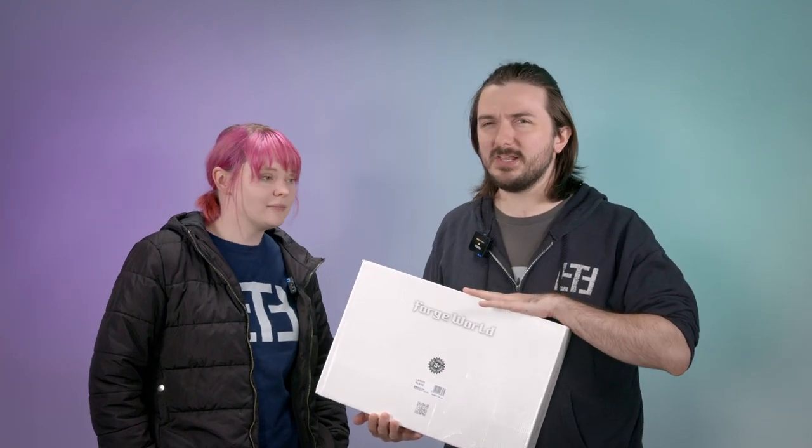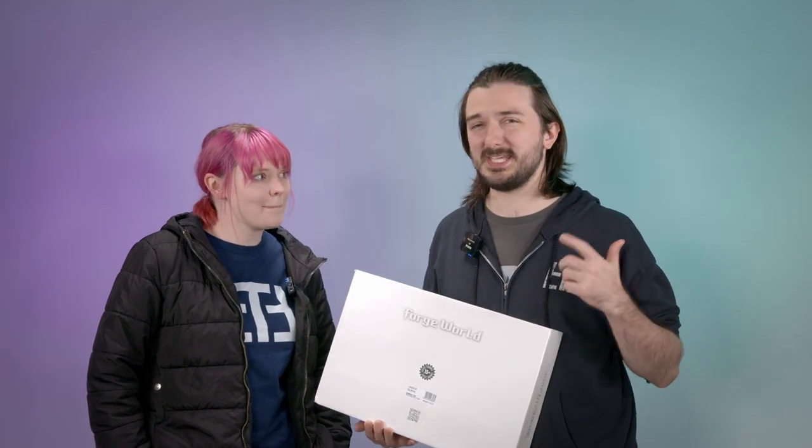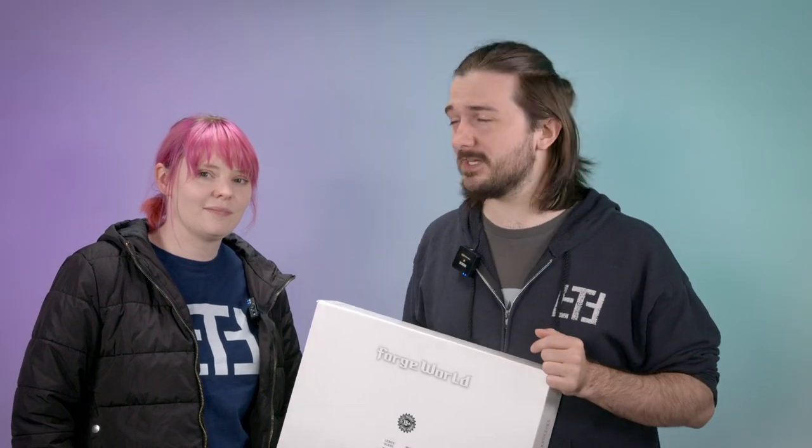This is a Forgeworld Legion Glaive, which is a super heavy tank. In today's video, not only am I going to be building and painting a Horus Heresy Alpha Legion Glaive, but I'm also going to be exploring the history of super heavy tanks throughout Games Workshop's legacy.